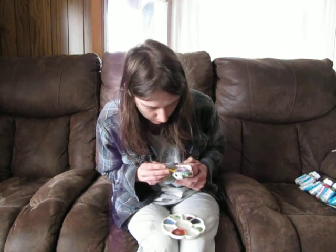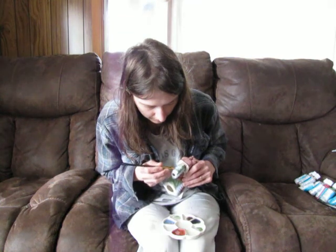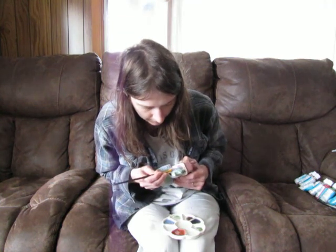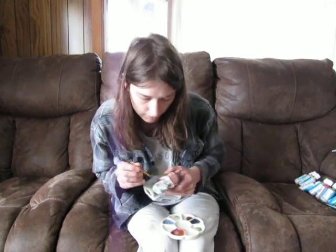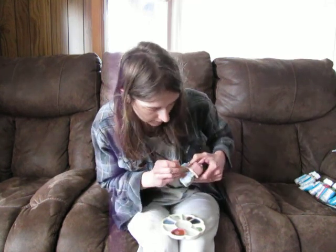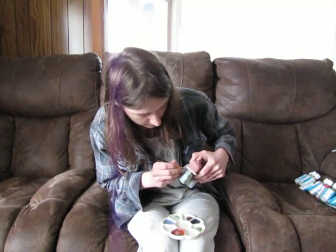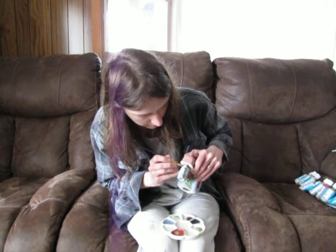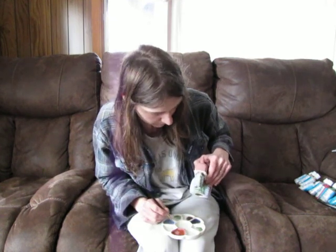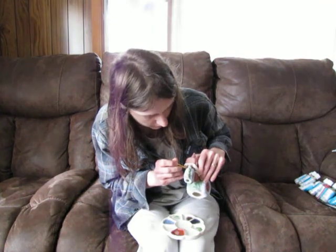Then I'll let it dry up a little bit and go back over it — it'll still stay light on the inside. I kind of remember where I'm at as I go up here, because otherwise I'll probably forget where everybody painted up there.